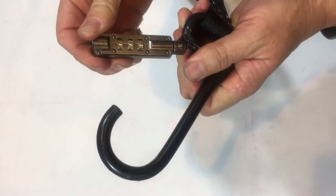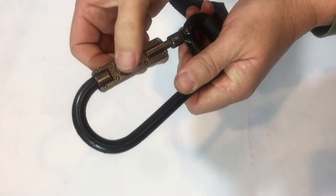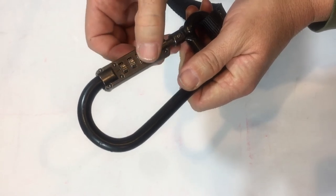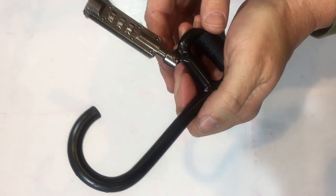Make sure it presses down, then close the lock. Scramble it and make sure it doesn't open. Set your combination and open your lock. And that's how you set your lock strap's combination. Have a great day!